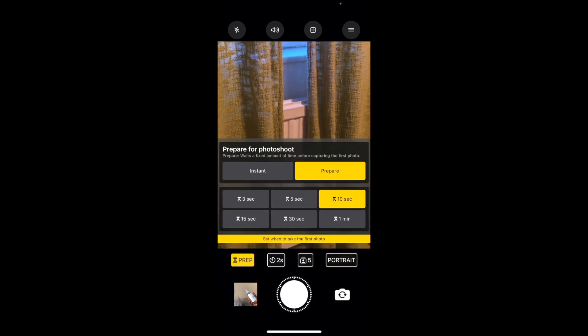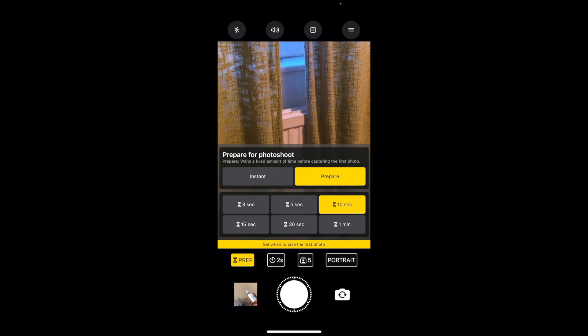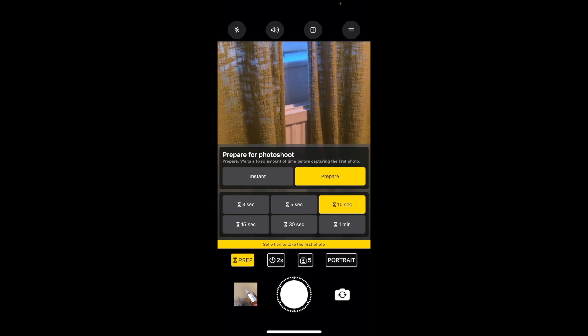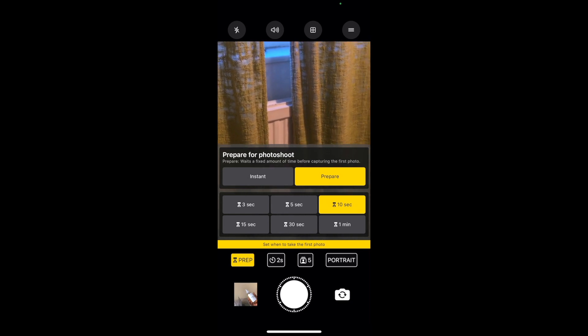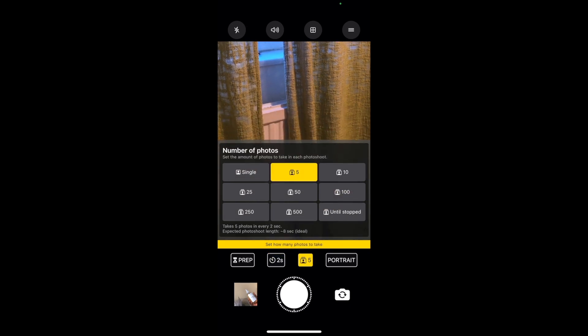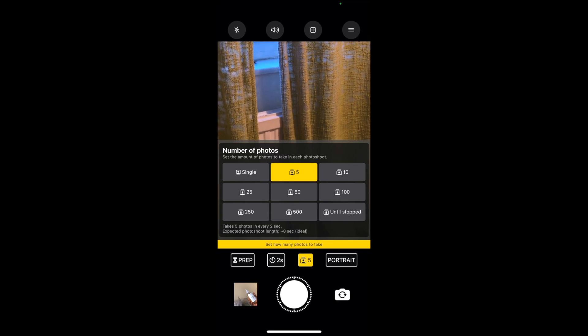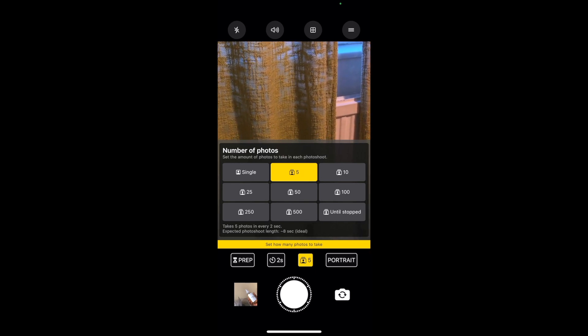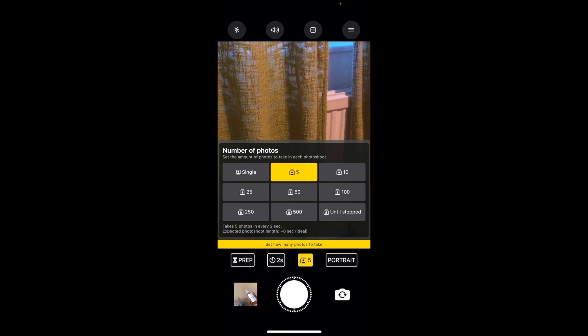Let me give you a quick overview of how to use the Lens Buddy app. Open the app and you'll see a prep button that gives you time to get in position for your first pose. You can set different timing — 10 seconds, 15 seconds, up to one minute. You also select the number of photos you want it to capture at one time, such as five or ten pictures.